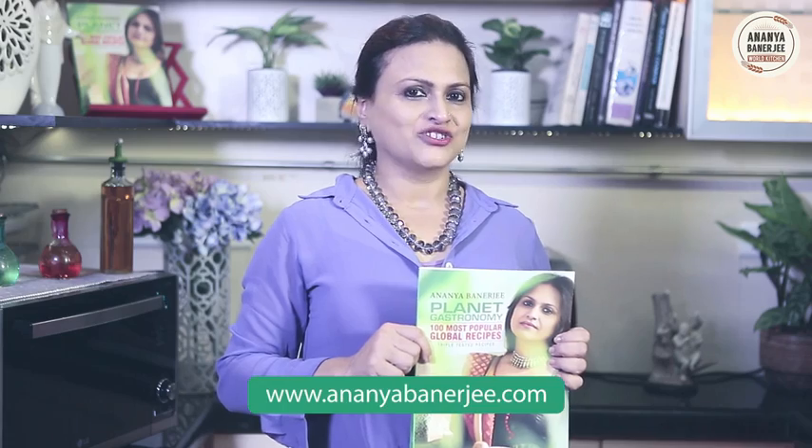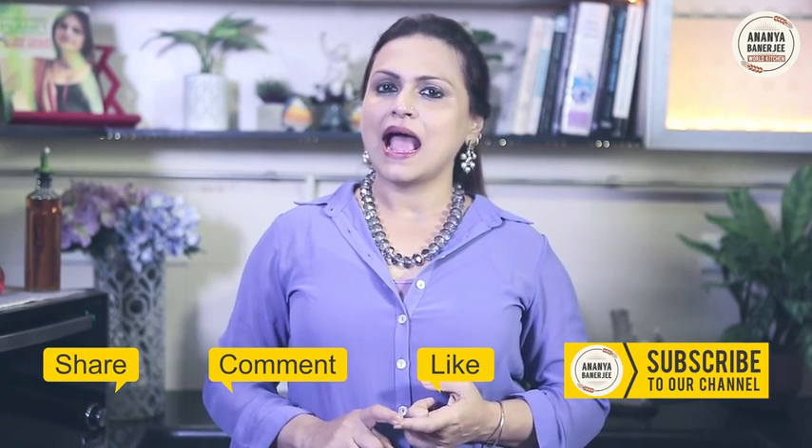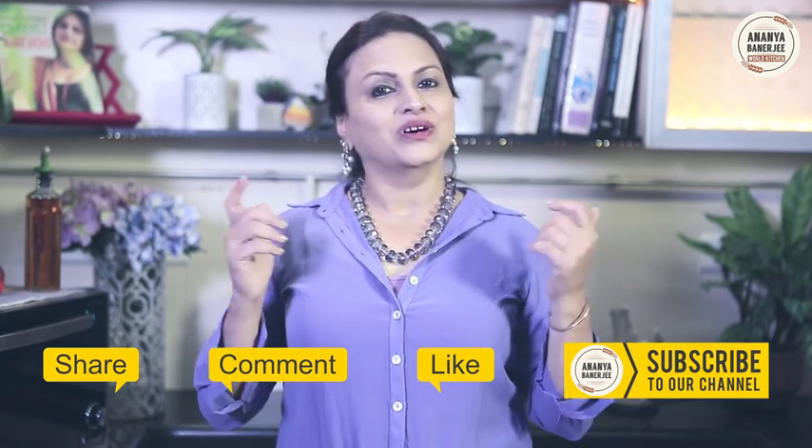If you like the recipe of Anzac cookies, it's there in my book, Planet Gastronomy. You can order the book at www.ananyamanerji.com. If you like this video, do like, comment, share and subscribe, and keep watching Ananya's World Kitchen.